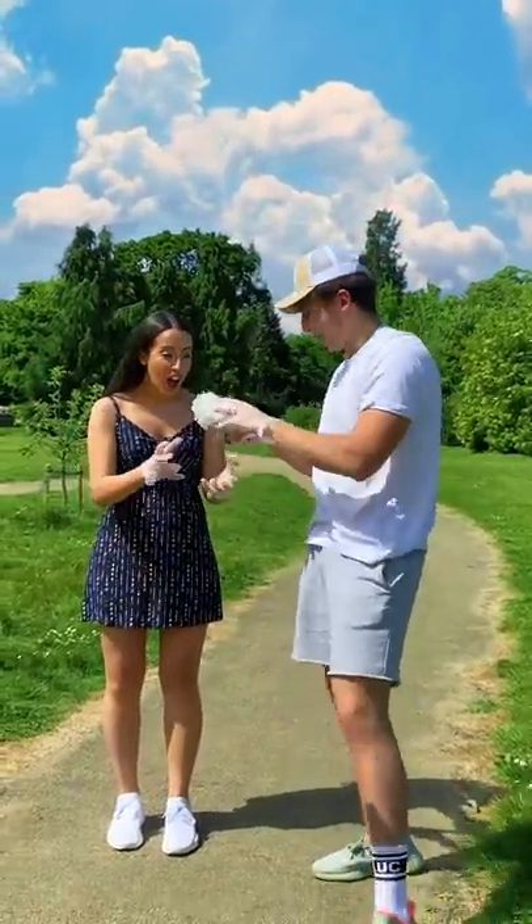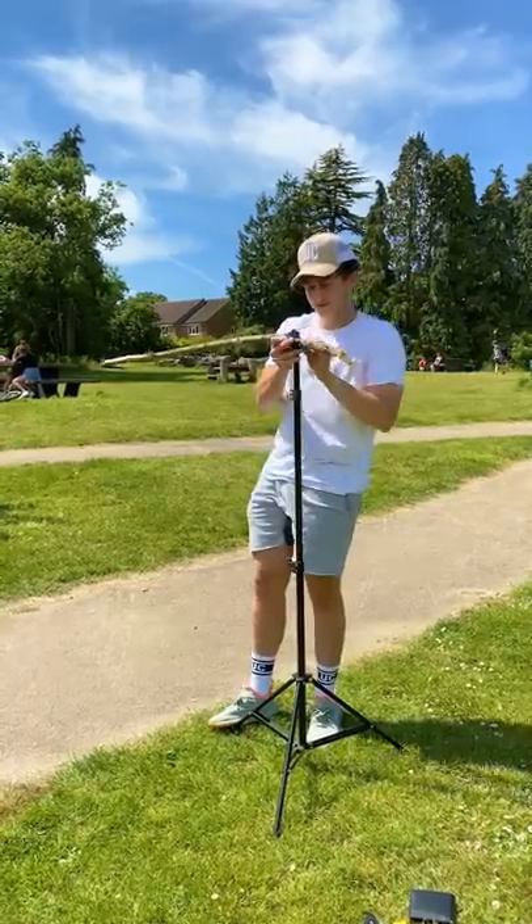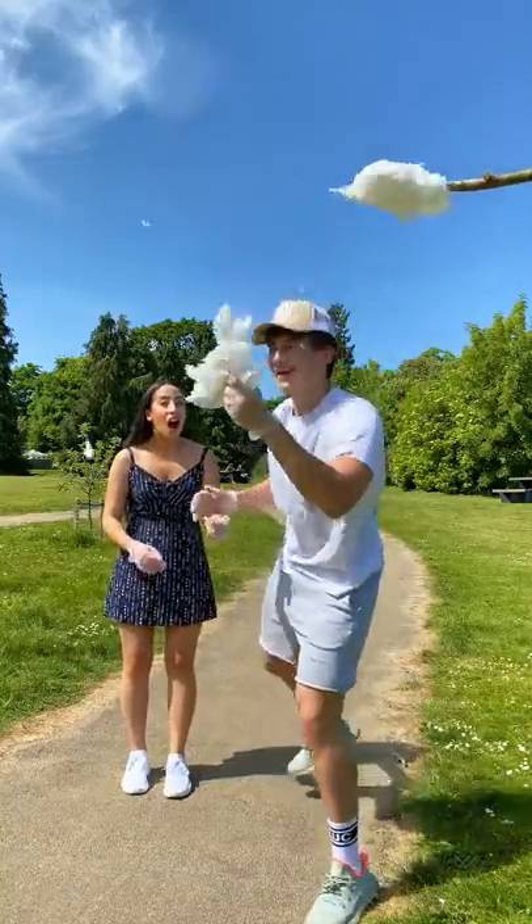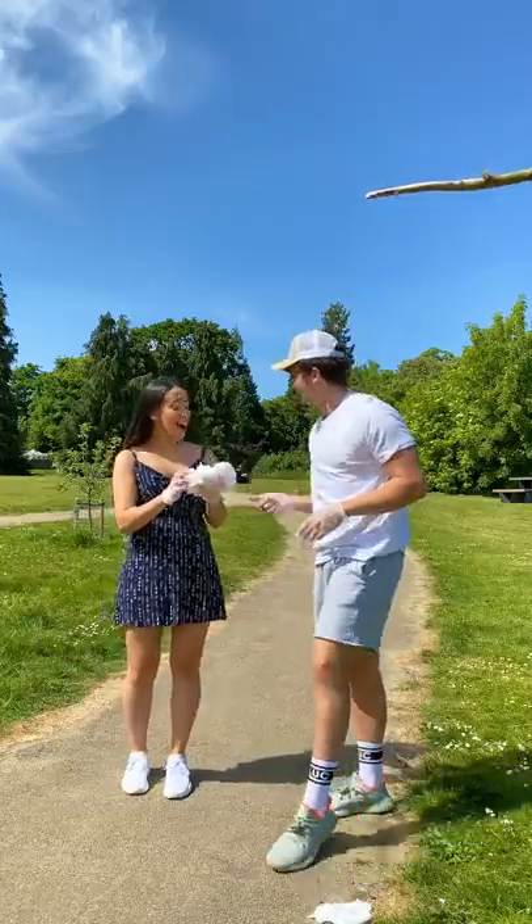Here's a breakdown of how he stole cotton candy out the sky. To start, I set up a stand with a branch attached to it and pushed some cotton candy onto the end. Whilst filming, all I had to do was simply pull the cotton candy from the branch and then hand it to my friend Gabs.